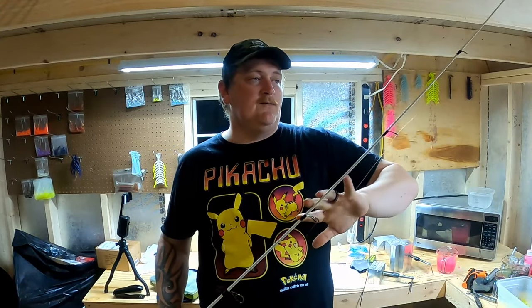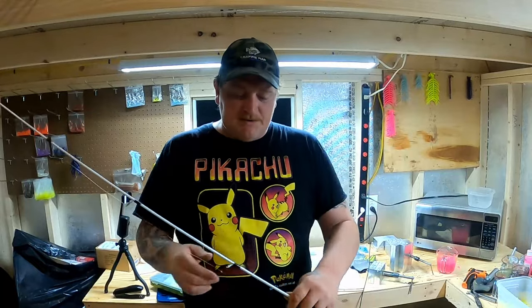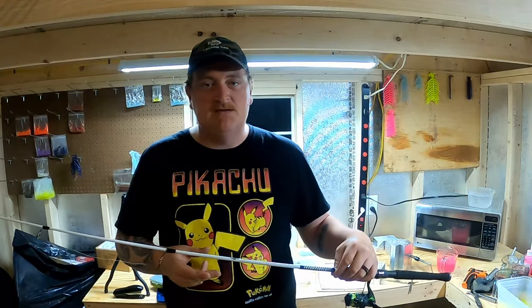If you have one that bends kind of in the middle, those are really good for skipping docks and stuff — the limber tip is really good for that too — but a rod that bends at the tip is going to give your jig more power. We're probably going to cover that in some future episodes, and I've talked about that in the past.